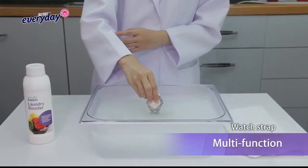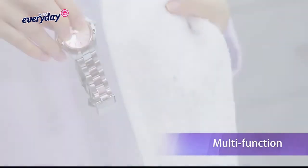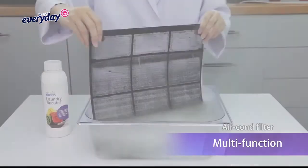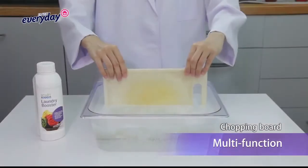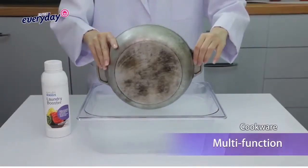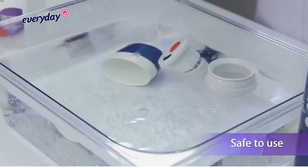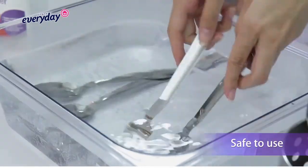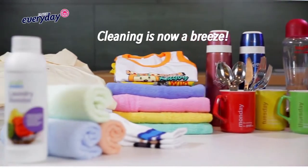SmartClean Laundry Booster — the only booster with a multi-function. It is also eco-friendly and safe to use. Cleaning is now a breeze!